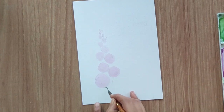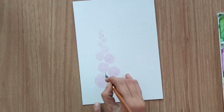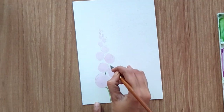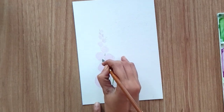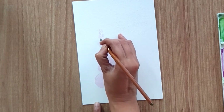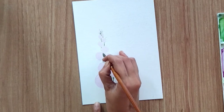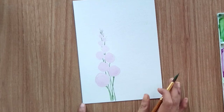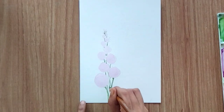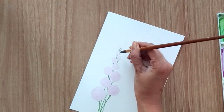I'm using a size 8 round brush, using the tip of the brush to paint stems and leaves. For this one I'm using smaller leaves. These are last-minute greeting cards, so if you don't have time to buy a card or create something difficult, you can paint these easily at the last moment.